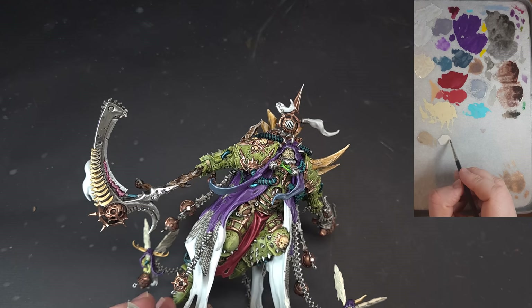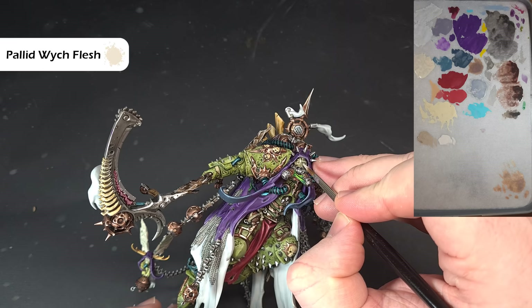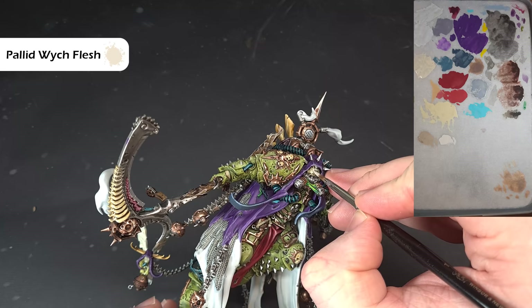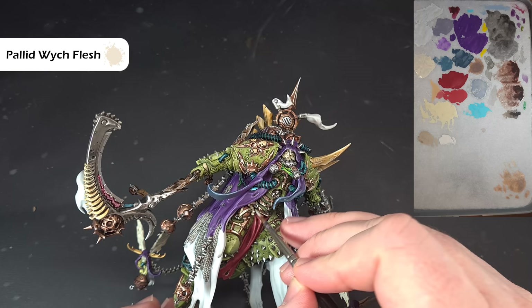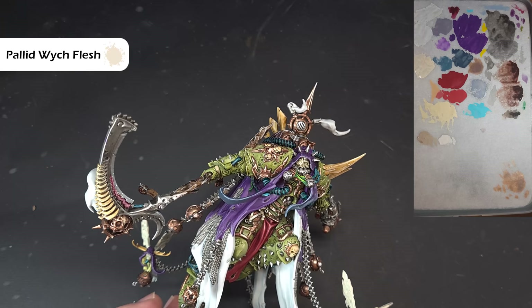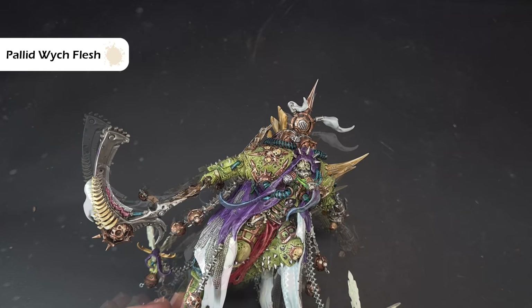Once the Athonian Camoshade is dry, take some Pallid Wych Flesh and use this to highlight all the ridges that Mortarion has on his face. There are quite a few. Do the straps as well, just to give them a bit of a highlight. In terms of Mortarion's eyes, if you look at the box art the eyes are quite milky because he has cataracts. All I'm going to do is use a very small amount of Pallid Wych Flesh to do the eyeball and then dot a darker color in the middle.